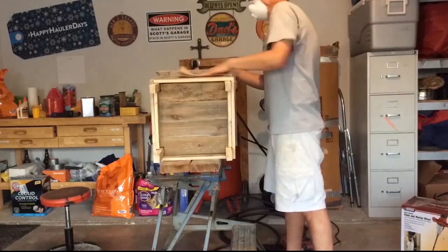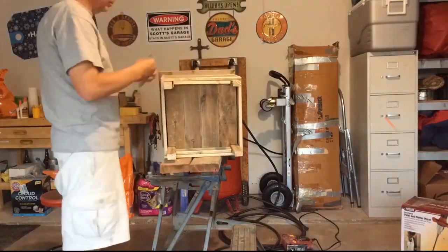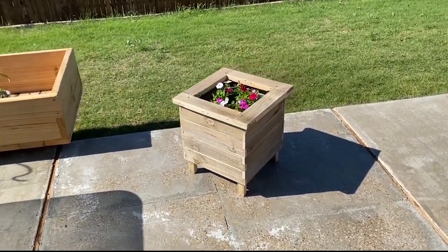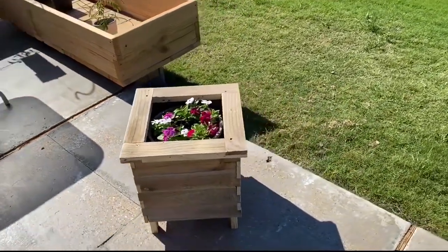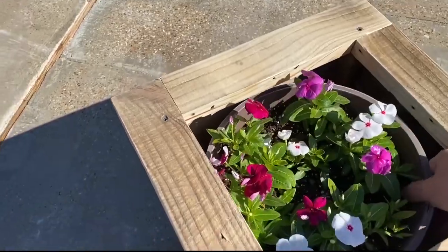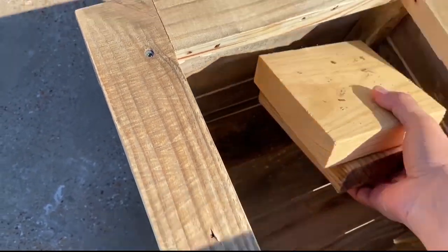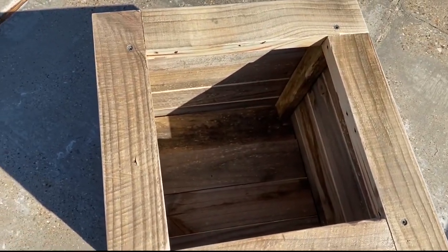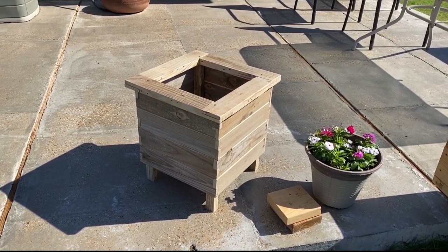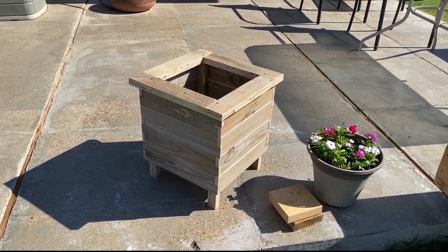I'm just block sanding with 60-grit sandpaper by hand — I want a weathered, aged look, just sanding out the rough edges. Here's the final product. I temporarily put a pot of vincas in there — it's a little small for this size planter. This is going to be a gift for my wife for Mother's Day and we're going to be putting a hibiscus in there. The base is about a foot deep. If you put soil in it, line it with plastic and drill some holes in the bottom first. If you got any value from this video please hit like — it costs you nothing and it's a great value to me. This project was very rewarding. Hope you enjoyed it — have a great day.